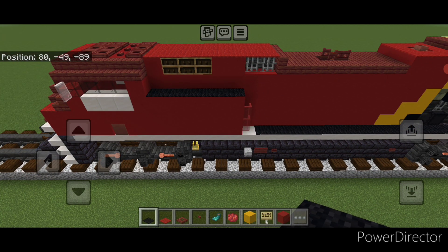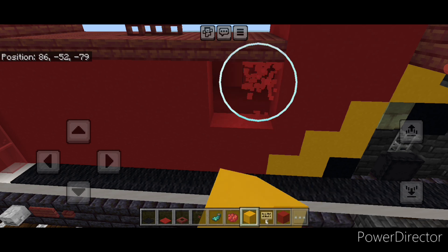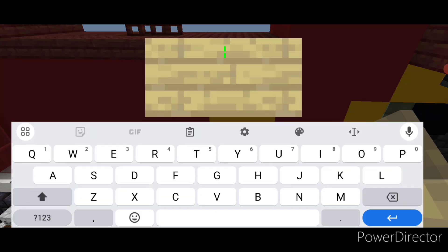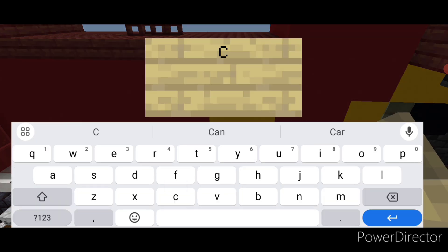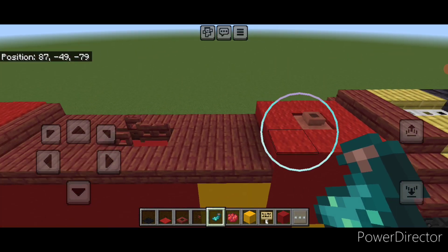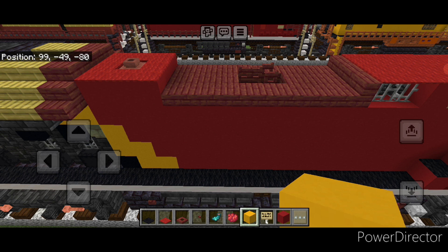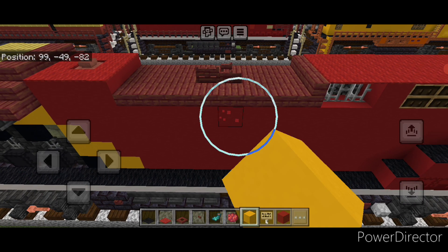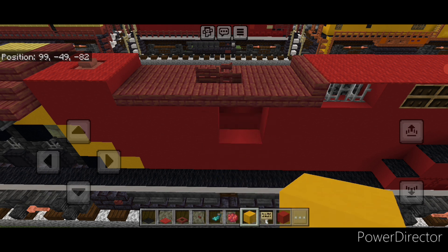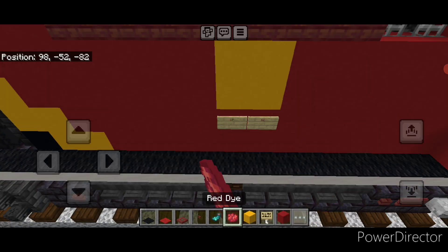Now we'll start working on the logos. Take out some yellow concrete on the side here and come up under these slabs on the back. Change this two by two to yellow concrete. Under it put a birch sign with capital CP, another next to it with capital KC, hit both with red dye and glowing ink sac. Then do the other side — knock out a two by two for yellow concrete again and change it to yellow. Put a birch sign with capital CP and capital KC, and hit both with red dye and a glowing ink sac.